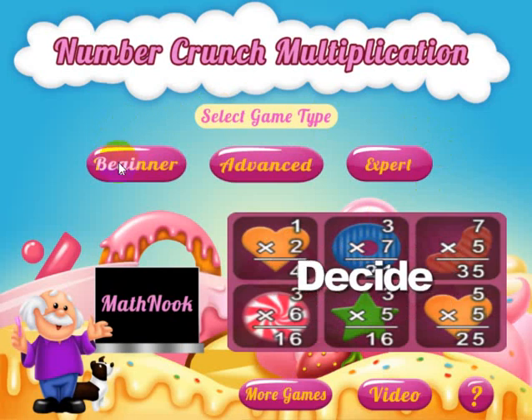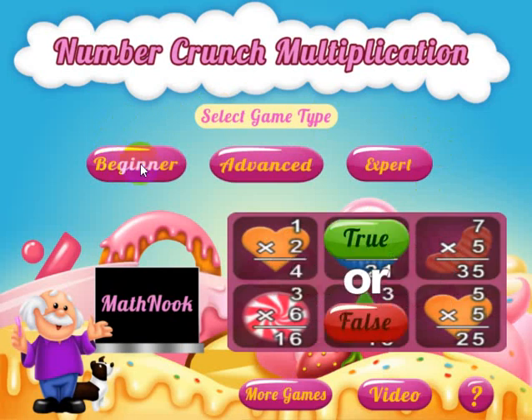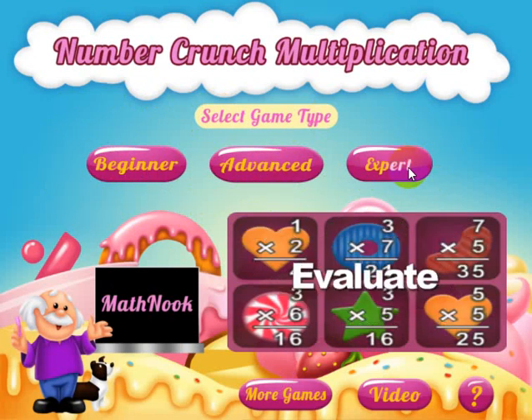You've got three levels you can choose to play: Beginner, which has easier problems and no time limit; Advanced, which has a little bit harder problems and a time limit; and Expert, which has harder problems than Advanced and a little bit less time.